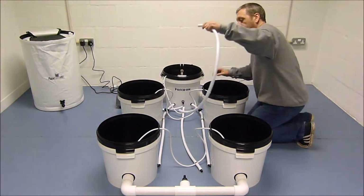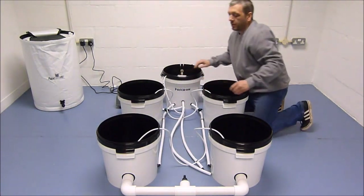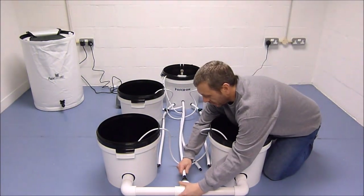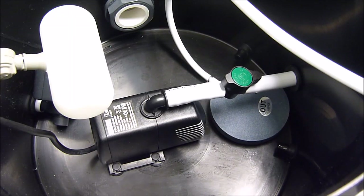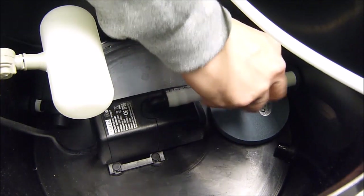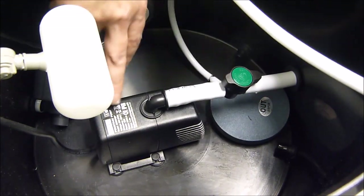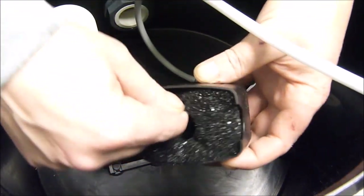Now connect the recirculation line from the header pot to the rear of the system. The nutrient solution is recirculated from the header pot — the pump pumps the solution to the rear of the system, and this tap can be used to control the float. Also on the front of the pump, there is a filter fitted, which should be removed regularly and cleaned.